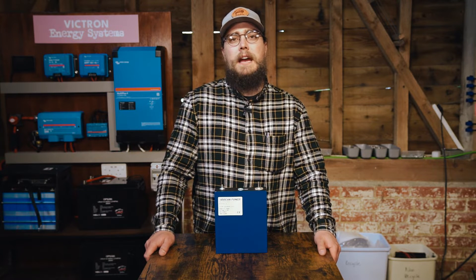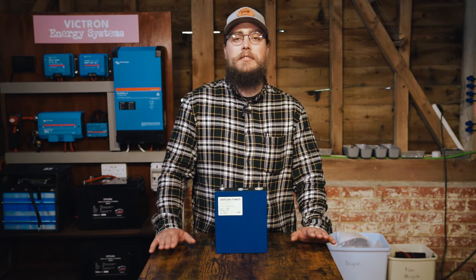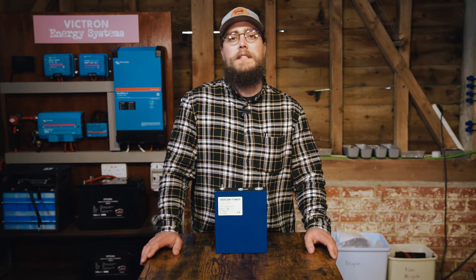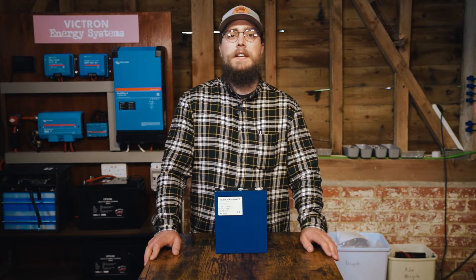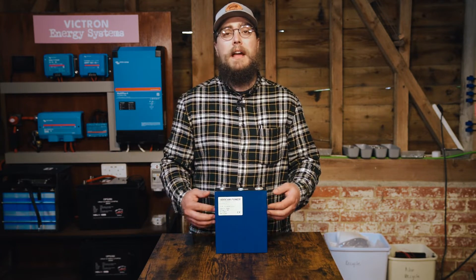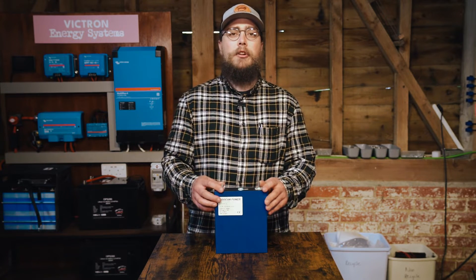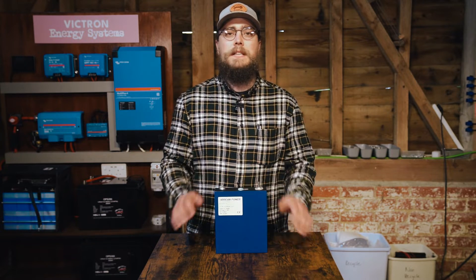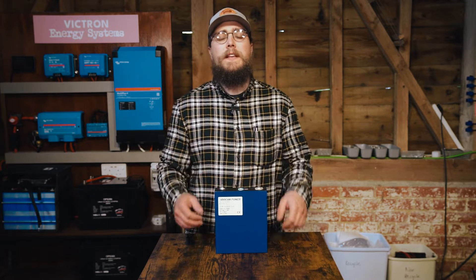We've recently had experience with them trying to use their cells, just to see how good their products are and how good their service is. We've got a bit of info to report on as far as would we recommend this company — are they a reputable supplier if you're looking to build out your own DIY lithium iron phosphate battery?